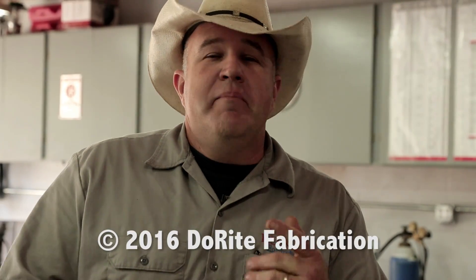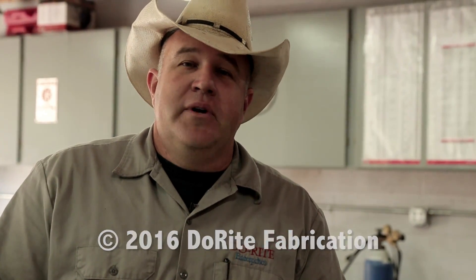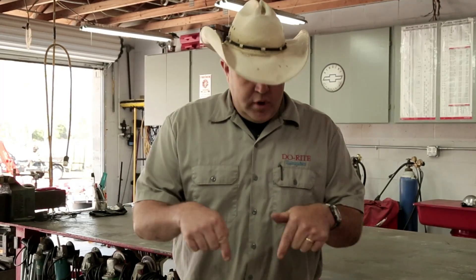Thanks for watching. I hope you enjoyed what you saw here today. Be sure to subscribe to my channel and like us on Facebook — somewhere down below here is a link. We've got a lot more really cool stuff coming. Send me a comment and I'll try to get back to you as soon as I can. See you soon.